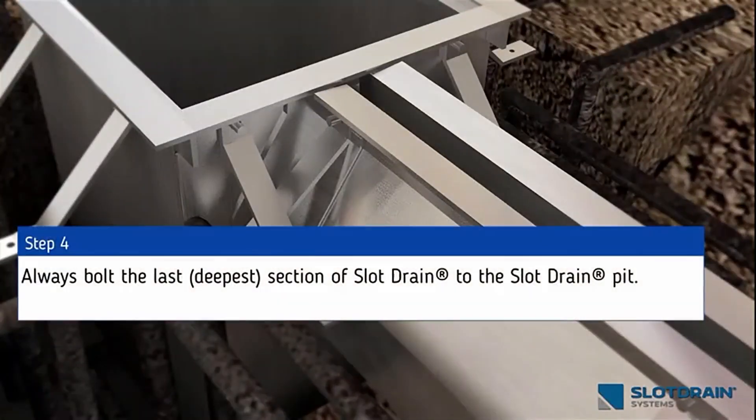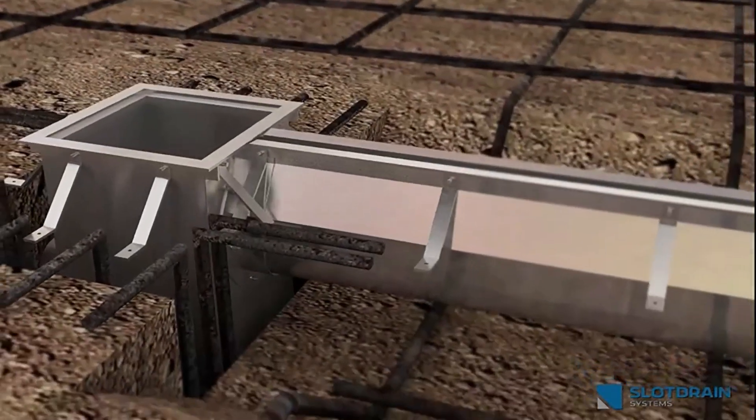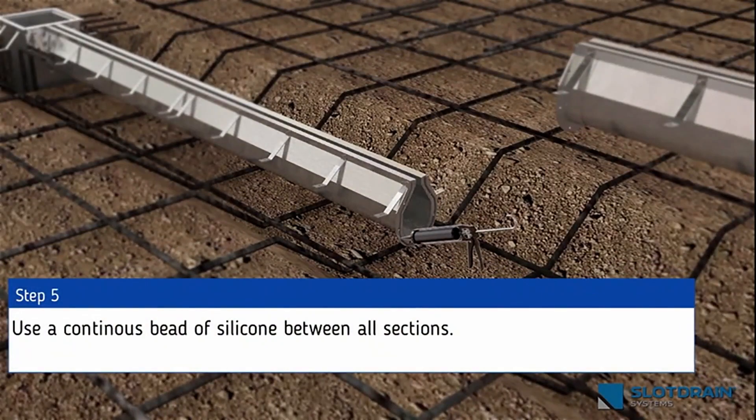Step 4: Always bolt the last, deepest section of slot drain to the slot drain pit. Step 5: Use a continuous bead of silicone between all sections.